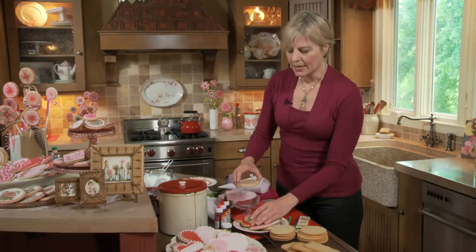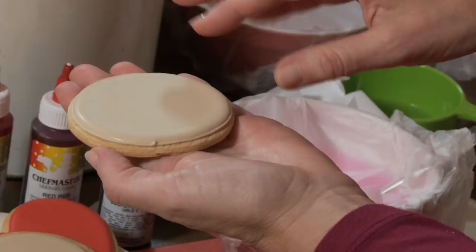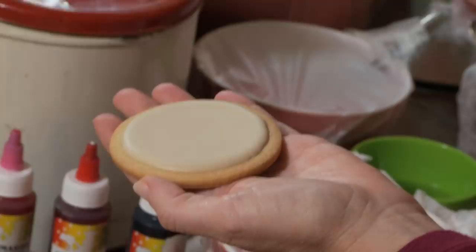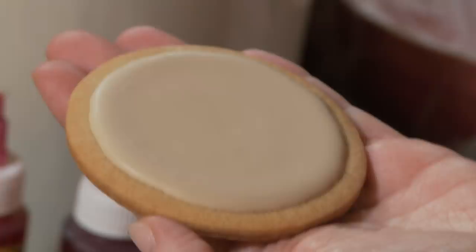Let me tell you a little bit about the difference between the two techniques. Most decorators are familiar with outlining and flooding, which is the process of laying a relatively thick icing border around the edge of the cookie to create a dam, and then flooding with a much looser icing to create the smooth, glassy top coat. Top coating is what I often do because it skips the outlining step and saves time — especially important if you're running a professional kitchen. I simply apply a slightly thicker consistency than flooding icing to create the same smooth top coat, and because I don't have the dam, I've got a little extra edge that's great for laying borders into later.